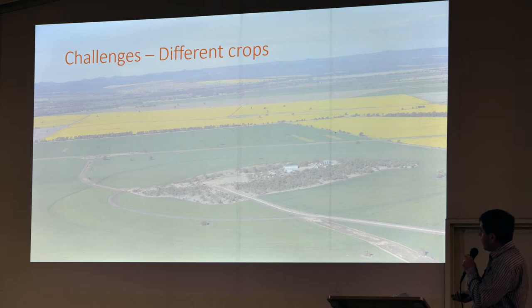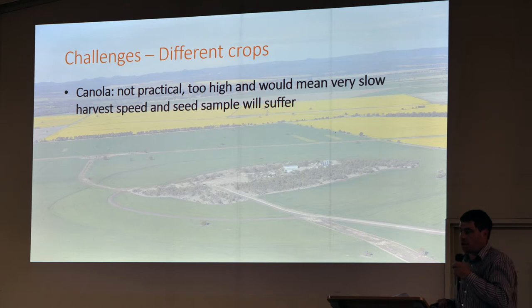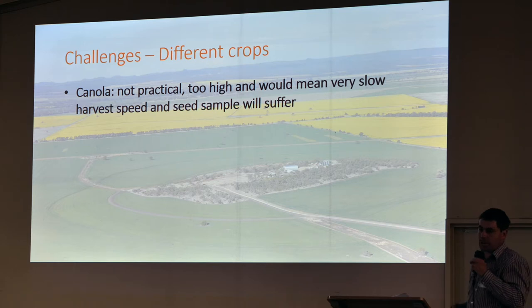This runs a bit contrary to what some are saying, but for us, direct heading canola is just not a practical option to go low enough to get that rye grass — it just clogs up the header, our admix goes right up, and obviously we get docked. Hence why crop topping is a really good option in the canola.